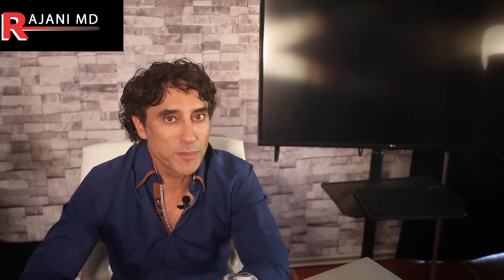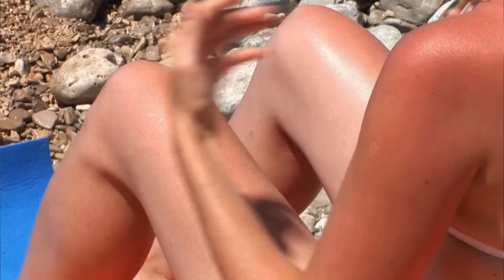Precaution number three: burns. That photosensitivity brought on by the lemon juice can result in a severe sunburn. Not only does it speed up aging, it speeds up collagen loss and elastin loss, but it also increases the risk of skin cancer. Precaution number four is general irritation. Even if your use of lemon juice doesn't result in burns, the ingredient can still cause irritation — a side effect of all acids. When you weaken that skin barrier, you get peeling, dryness, stinging, and increased susceptibility to pollutants.